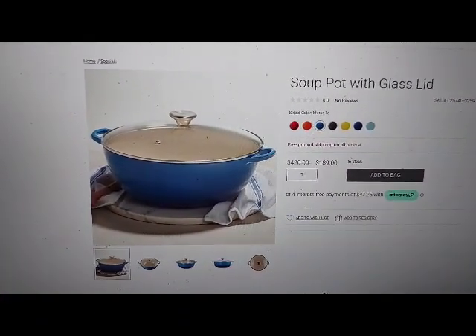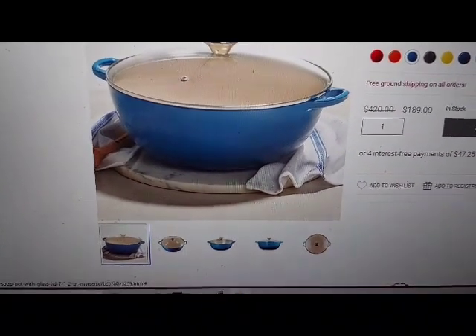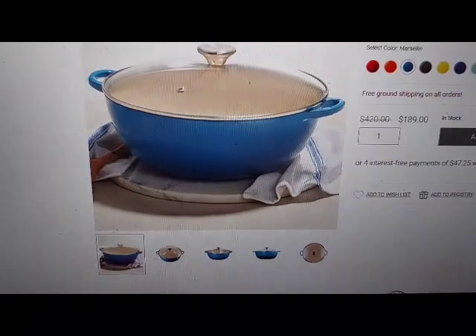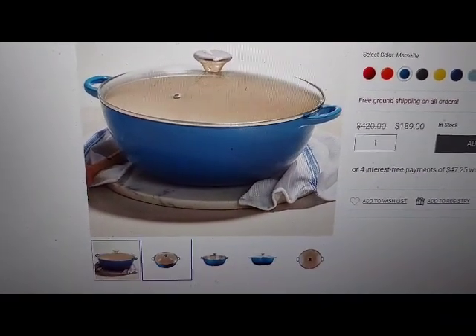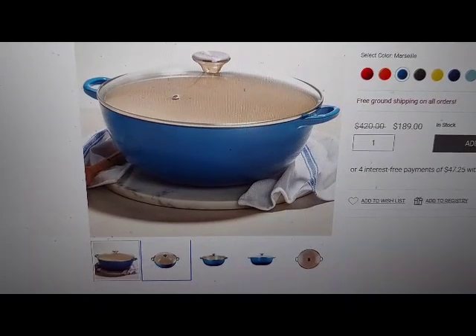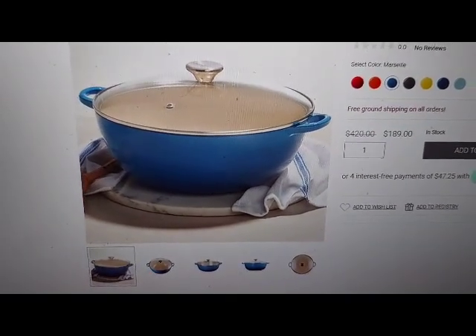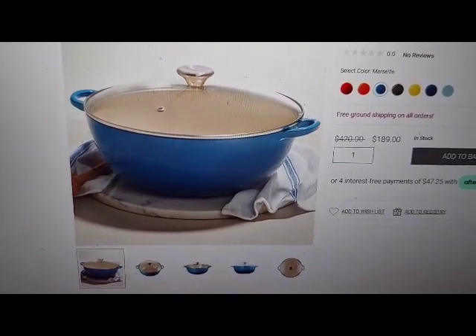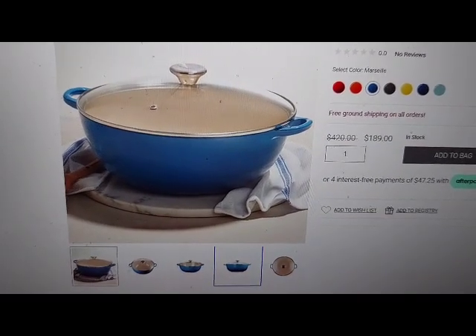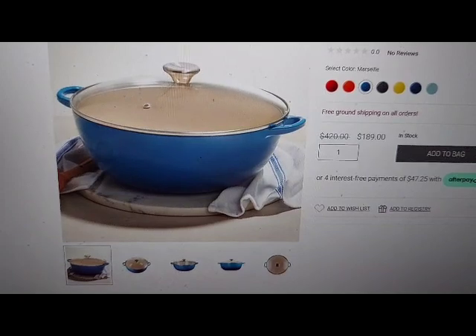Clickable soup pot with glass lid image number 0 graphic link. Image number 1 graphic link. Image number 2 graphic link. Image number 3 graphic link. Image number 4 graphic link.